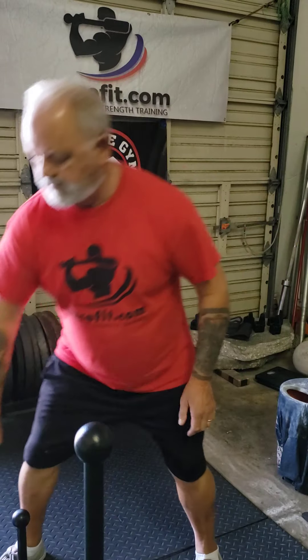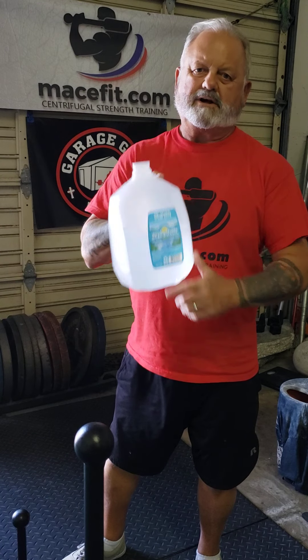A couple more things. You need to have water, of course. It's summer and we're in Florida, but even if you live up north, have your water, stay hydrated.